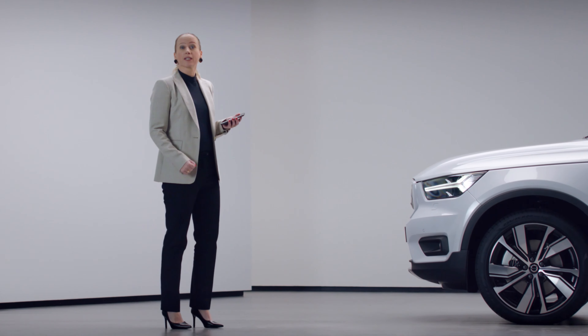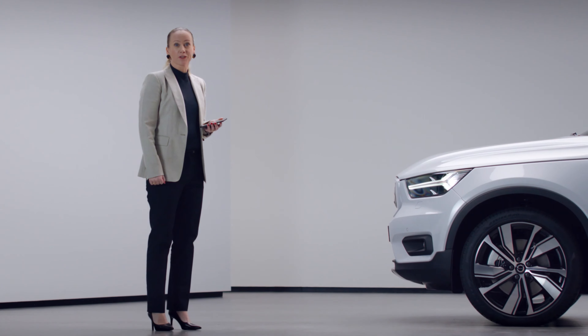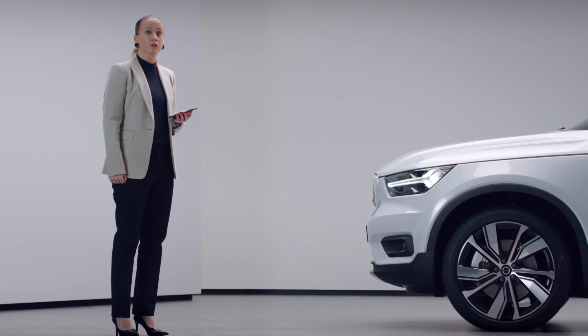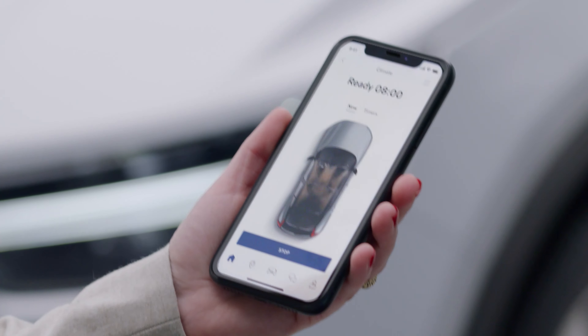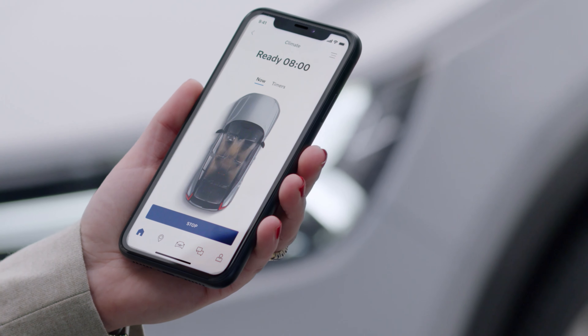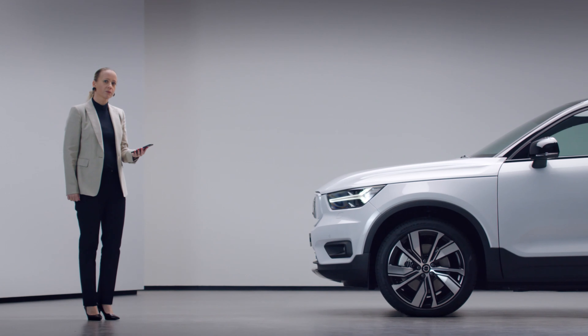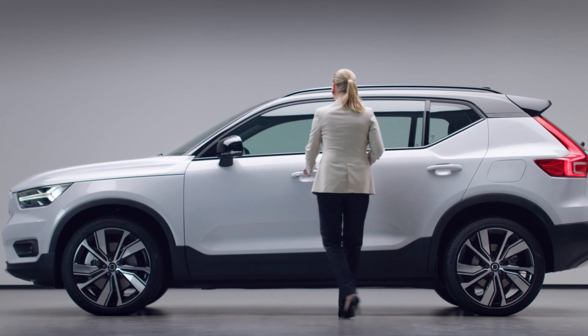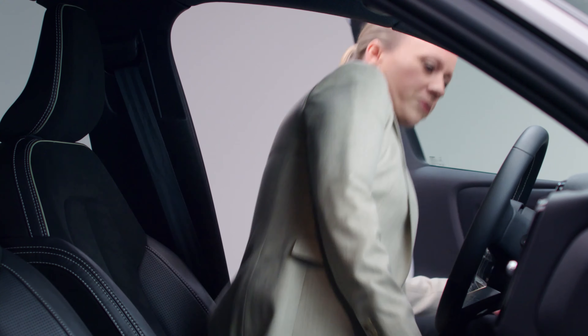It's all about making life less complicated. Thanks to the car's powerful battery, you can always enter a comfortable cabin, no matter if it's hot or cold outside. You can even pre-activate your heated seats and steering wheel with your Volvo On Call app. All you have to do to access and drive away is to carry your key. Don't bother looking for the start button because there is none — it's integrated in the seat as a sensor. So once seated, just press the brake pedal, choose your gear and off you go. It can't be easier.